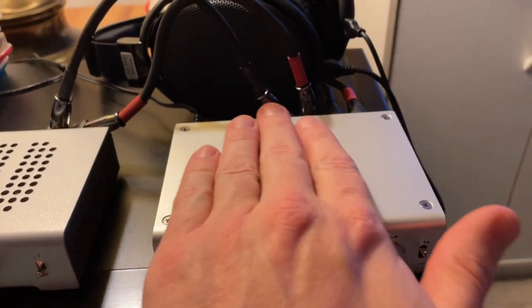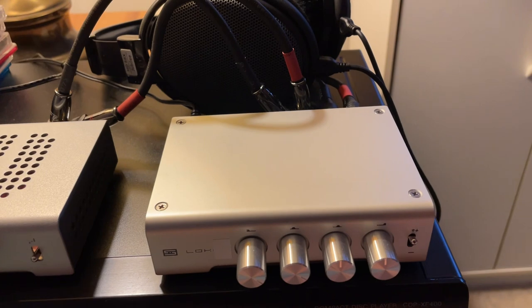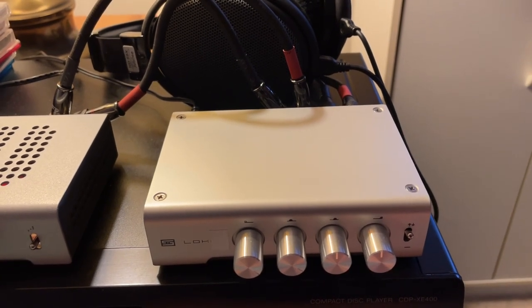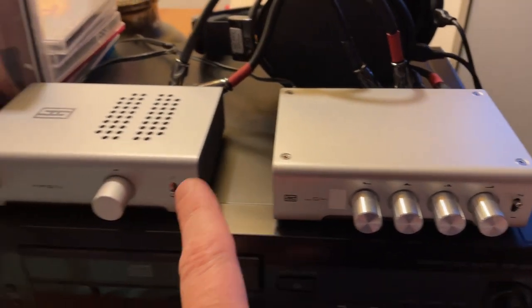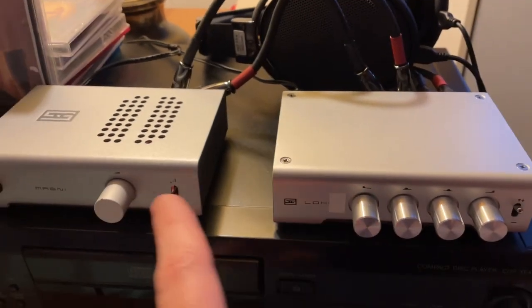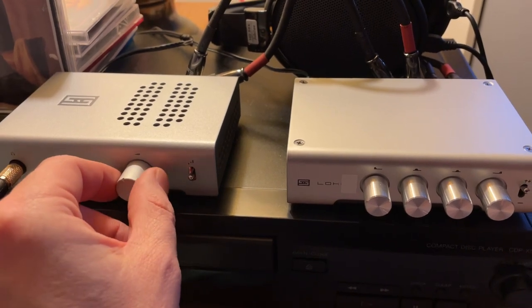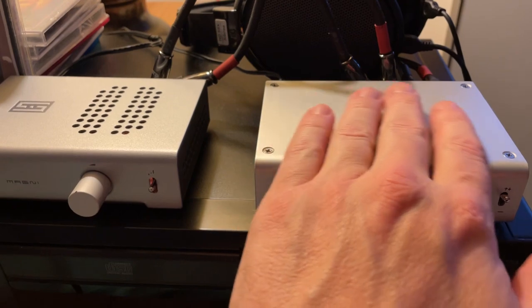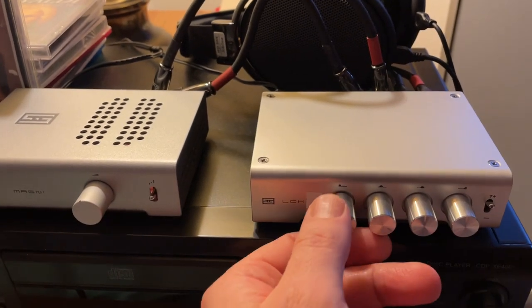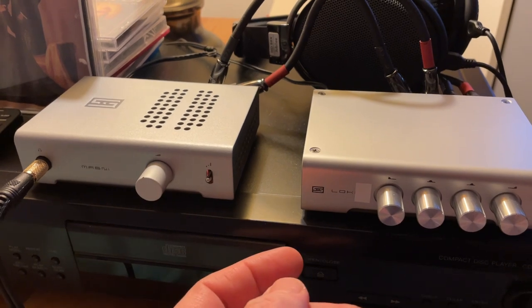The Loki Mini Plus actually runs a lot warmer — not what you would call hot or anything to worry about. But in my opinion, it's due for an update like the Magni 3 Plus got, where the texture all over is a little rougher, which gives more traction to the knob. I actually like the smooth finish better on the case, but the rougher finish better on the knobs. I understand why they made it consistent to match, though.